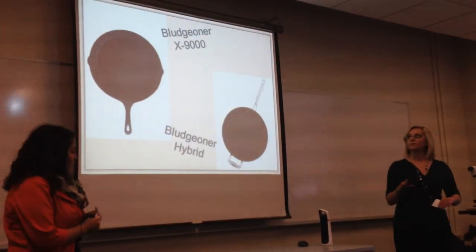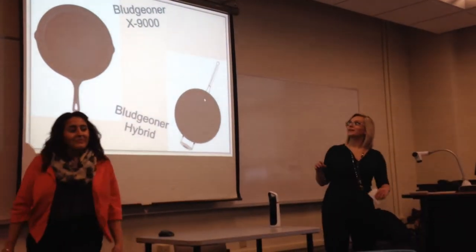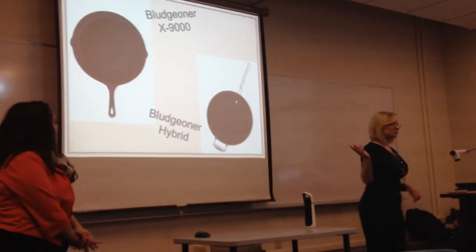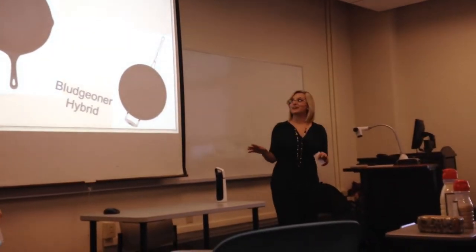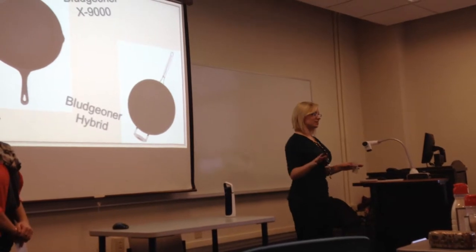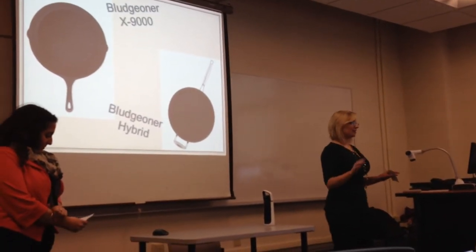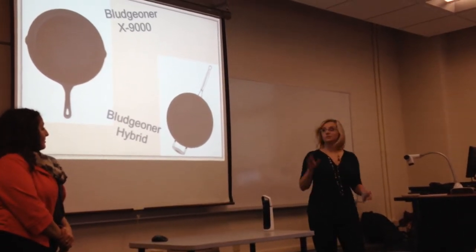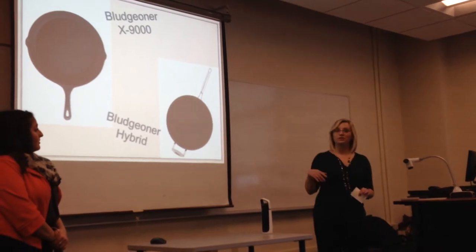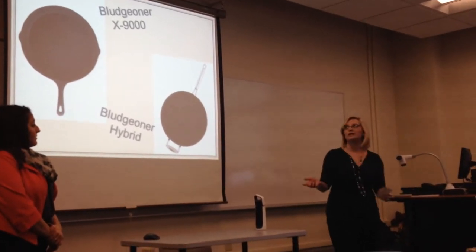I'm going to talk about the two models of PAMs we currently have available: the Bludgeoner X9000, which was our original design, and the Bludgeoner Hybrid. The Bludgeoner X9000 is made of solid cast iron, and the basic model has a 9-inch diameter base with a 5-inch handle. It's very heavy and hard to puncture, so it offers effective defense as well as offense. It's basically the Thor's hammer of PAMs.